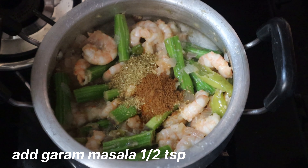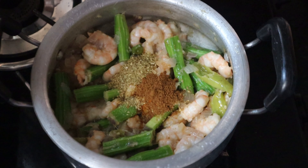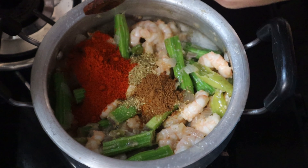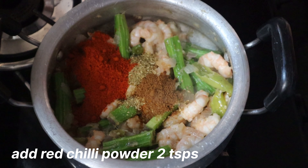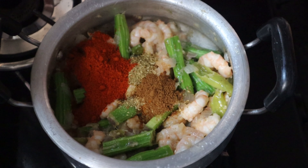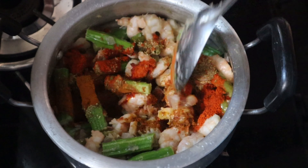Cook in the second half. After the mashala, put the low flame on the stove, then fry it in the stove.